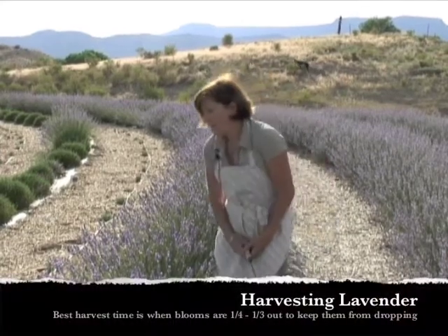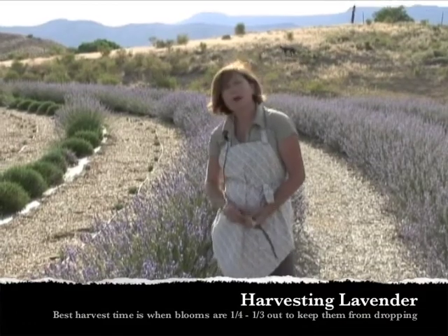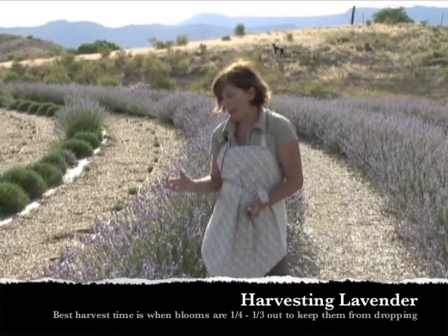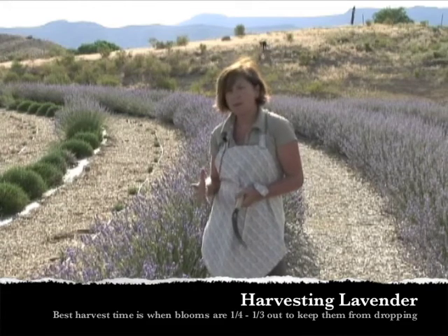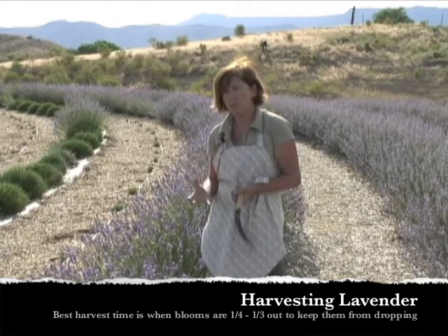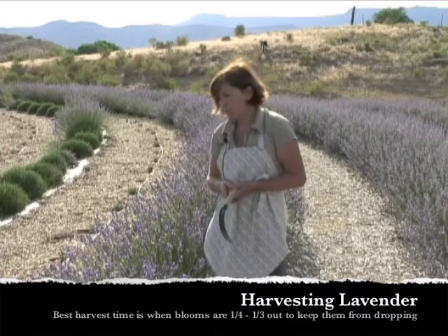When I like to harvest is when the bloom is about a quarter to a third out. If you let it go past that, it doesn't dry as well and the buds tend to drop more easily once it's dried.